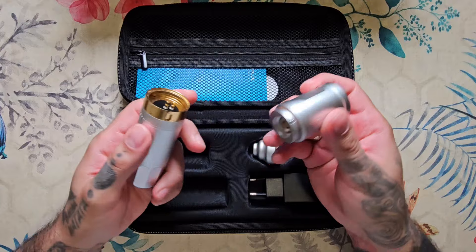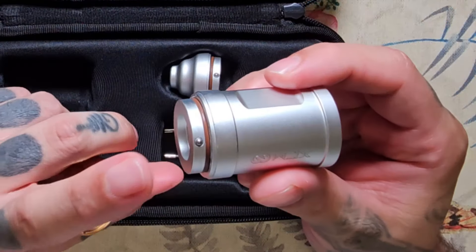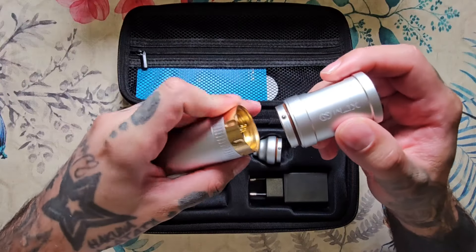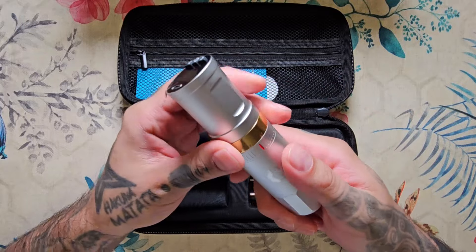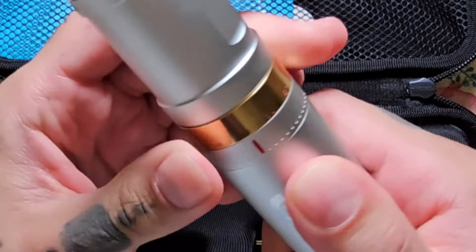Y nos puede dar más o menos unas 4 horas de trabajo, dependiendo un poco, como siempre, del voltaje que utilicemos. Es una batería de pin, algo que se está extendiendo mucho por el tema de las rotativas, con lo cual solo tenemos que pulsar y ya la tendríamos puesta. He de decir que es de las máquinas que más cómodo me he sentido a la hora de seleccionar el multi-stroke.